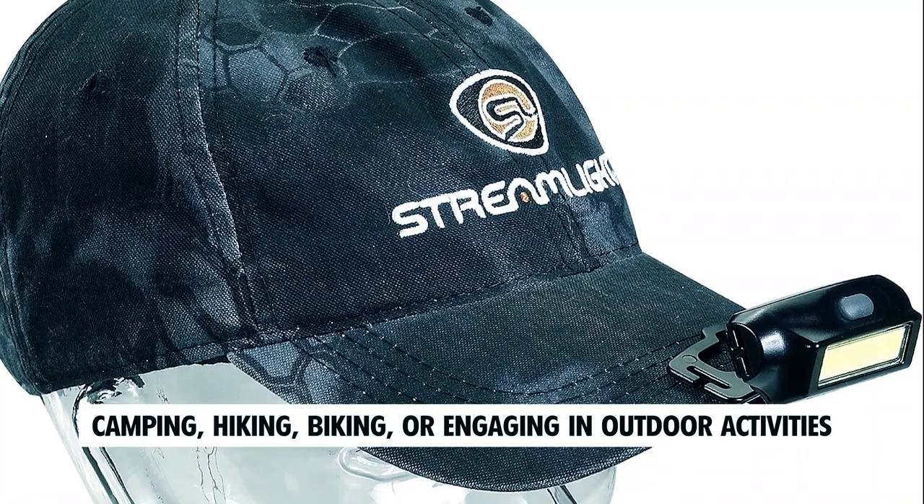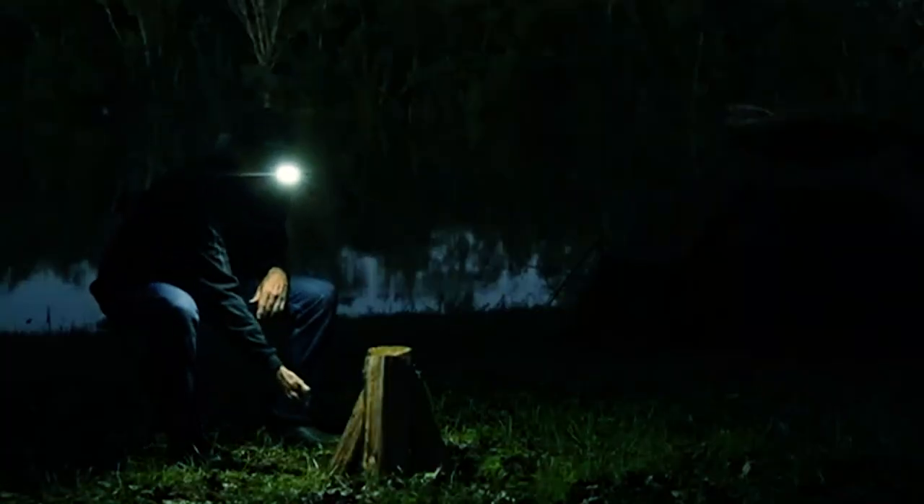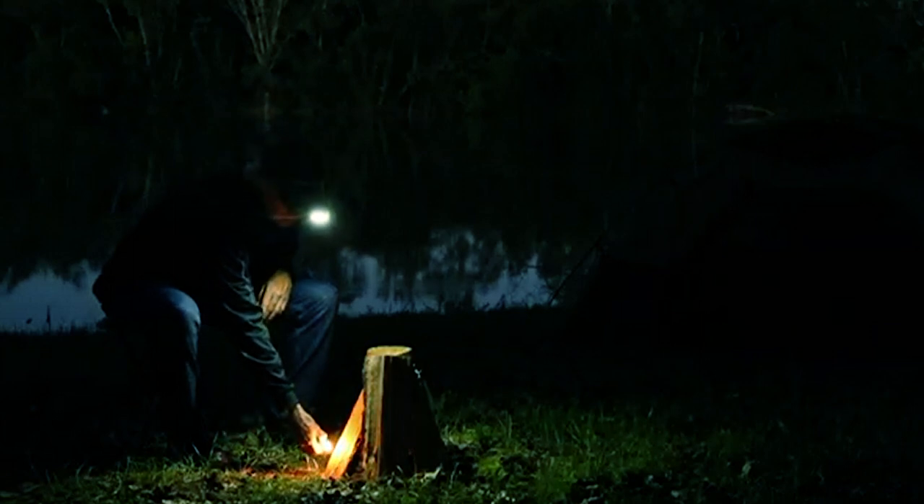Whether you're camping, hiking, biking, or engaging in outdoor activities, this headlamp ensures you have reliable and powerful illumination at your disposal.